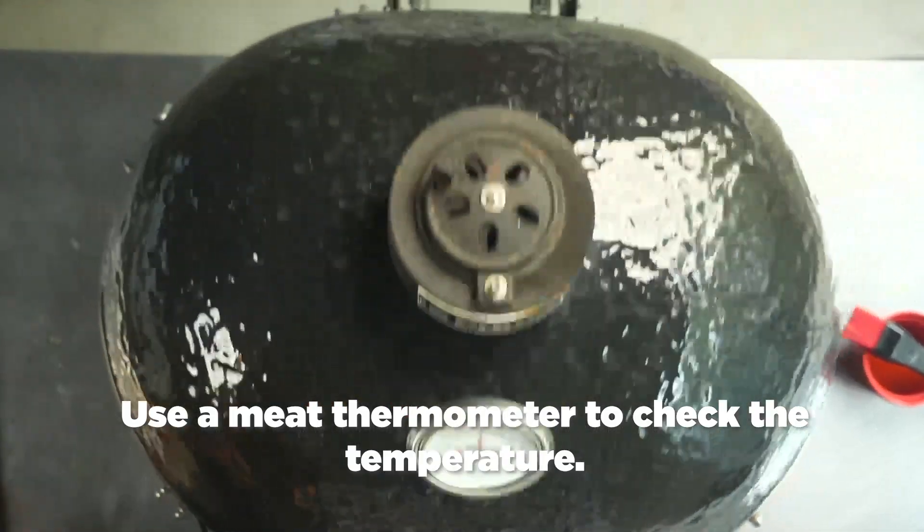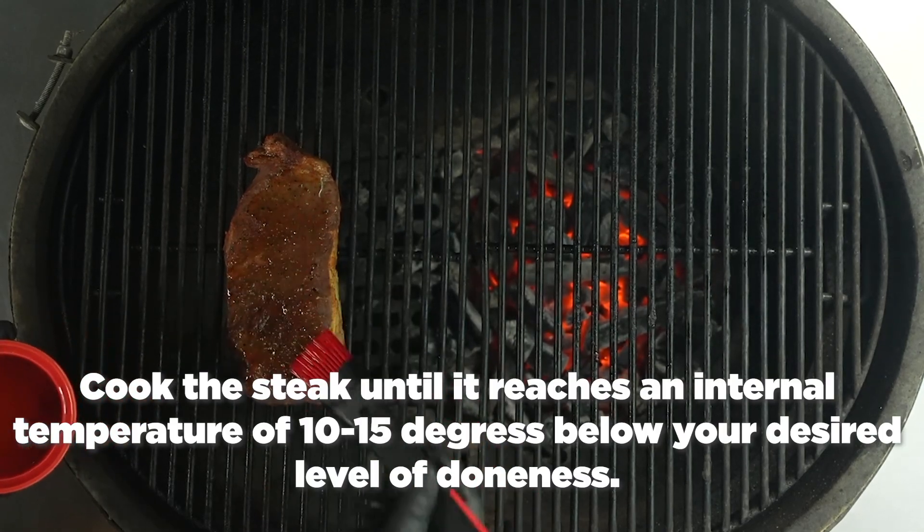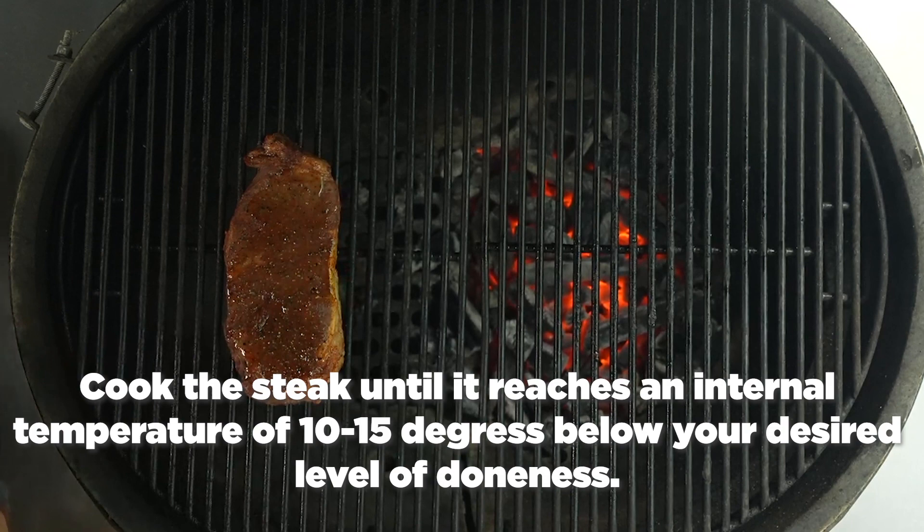Pro tip here: you can add wood chips to the fire at this point while you're doing the indirect cooking, and it'll add smoke flavor to the meat.